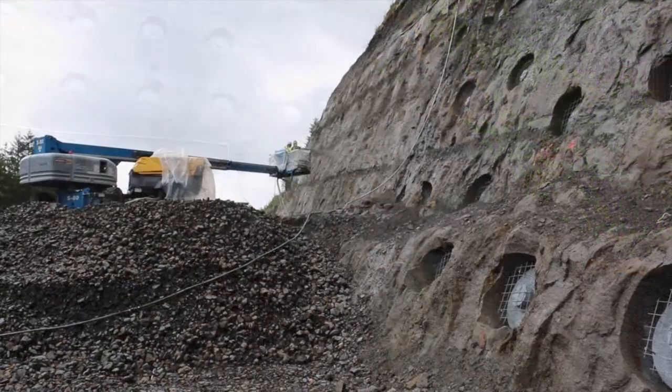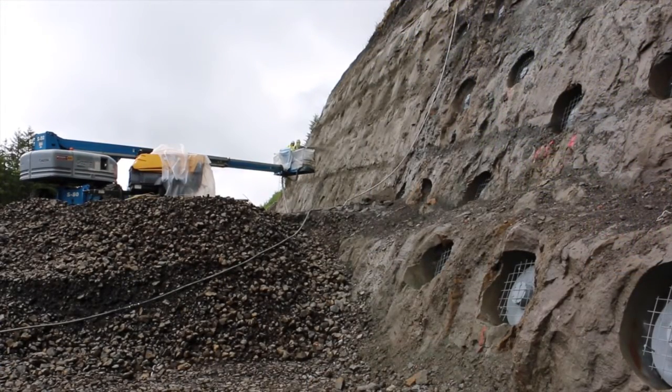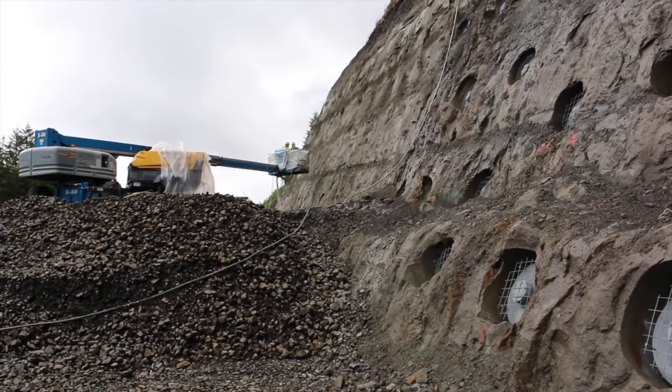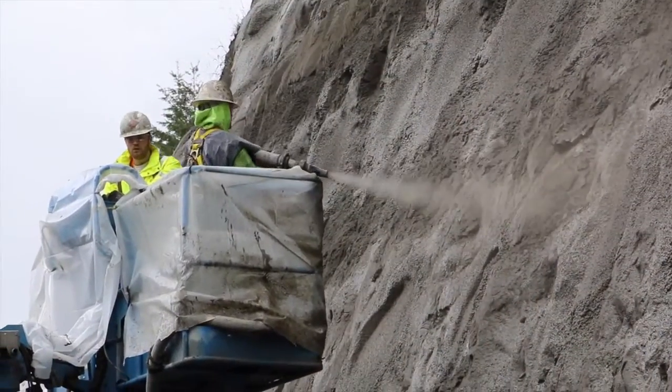When travelers drive by this in 2016, what will they actually see? Well, they'll end up seeing this. One thing we're curious about is that right now it looks pretty good with the shotcrete being wet, but once it dries we'll know better what it's going to look like.